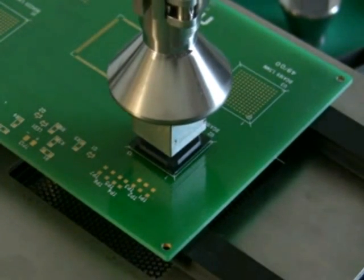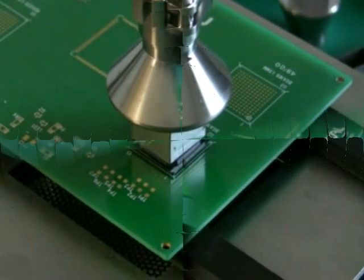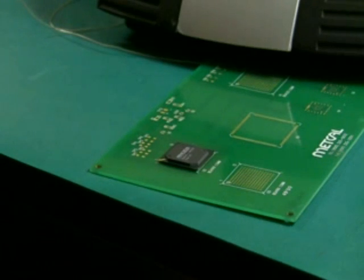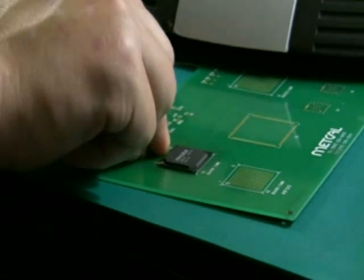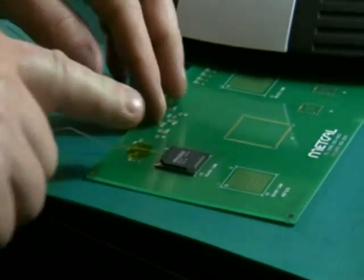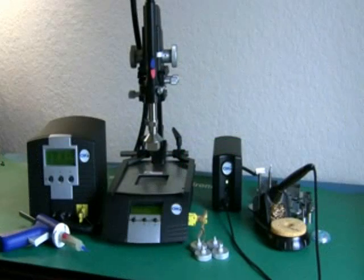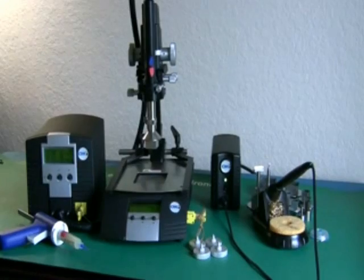If you choose to, during any of these processes with the HCT or the PCT, you can use an external thermocouple for information — specifically the actual board-level temperature. It can be secured under the component or adjacent to the component using Kapton tape. Once in place, you can measure the component temperature or bottom-side temperatures. Once reflow has been achieved, the system is done and you're ready to move on to your next operation.